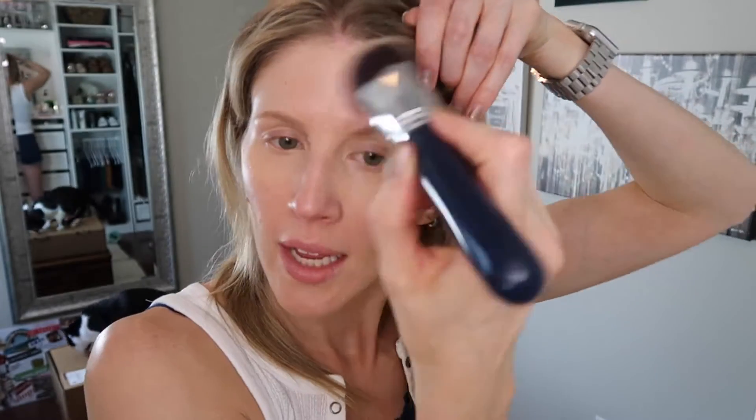For application, I really like to use a brush. However, I would not recommend dipping the brush directly in and applying, because you risk the bristles absorbing the product. The same is true of a sponge. What I found works best is to get my finger in it first, get it onto my face, and then use the brush to spread it from there.